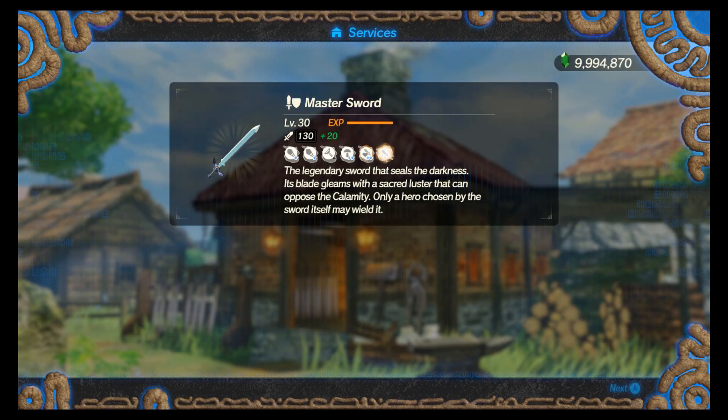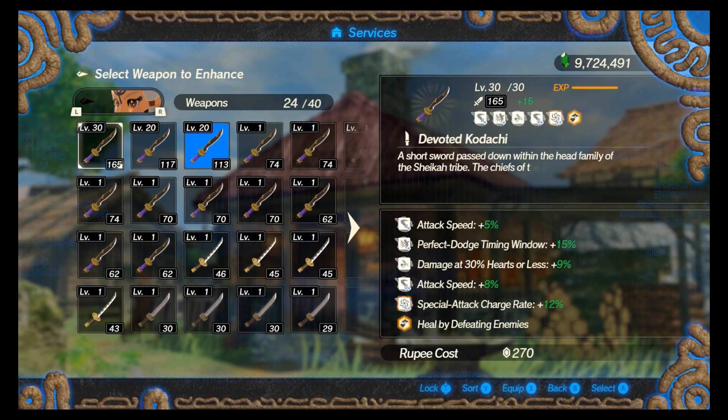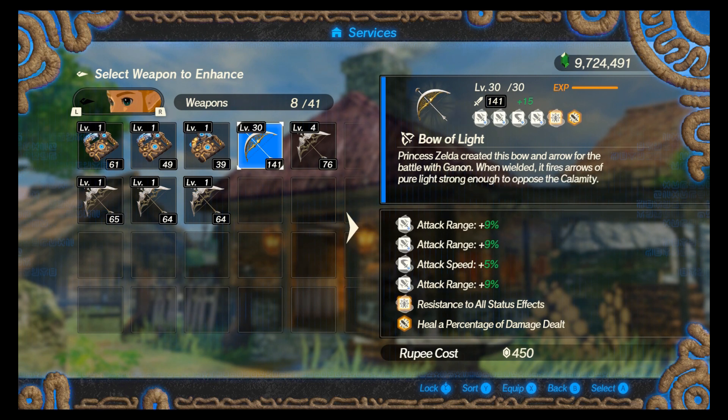And that's it. That's all I had to do to get my weapons maxed out. This is not the first time I've used this technique — I've used it on other weapons like Impa and Zelda's Bow of Light. It worked pretty good on that; I got it maxed out at 141.